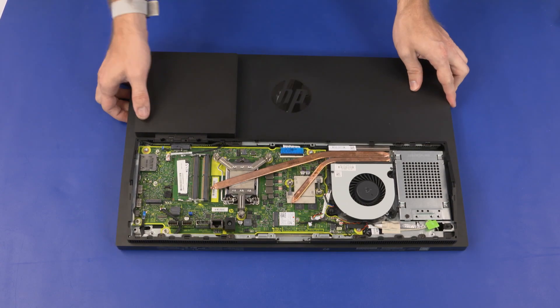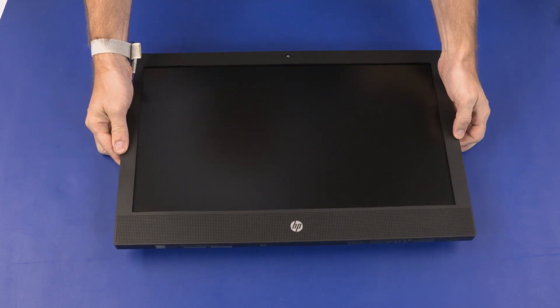Carefully turn the unit over and gently set it down with the display facing up. Take care when setting down the unit to avoid possible damage to the external connectors on the motherboard.